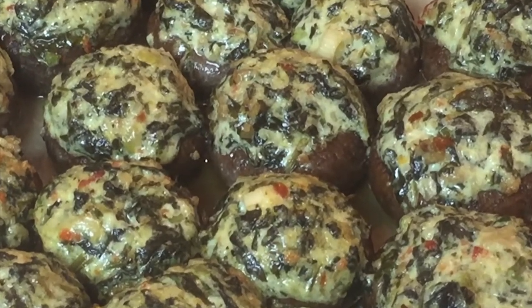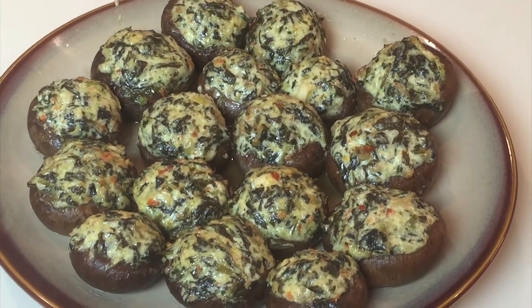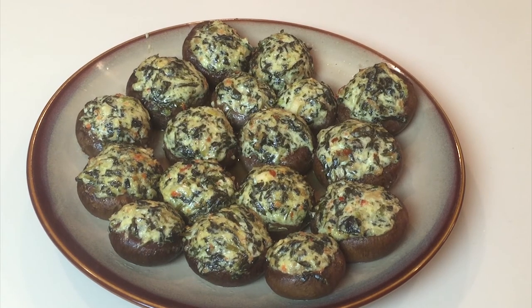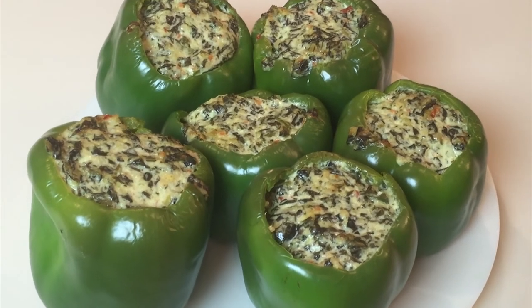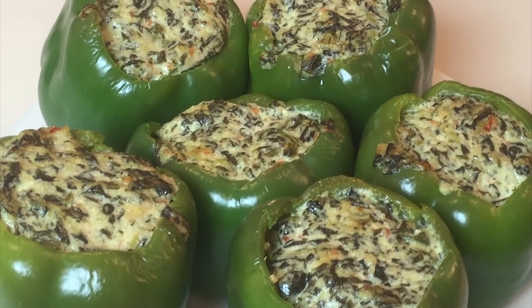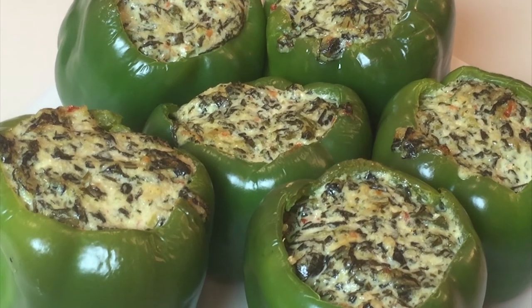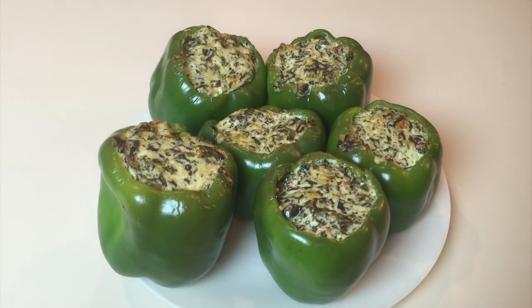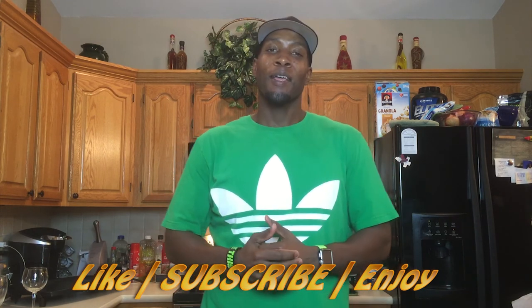A full description of this recipe will be down in the description box, along with any other times or steps I may not have mentioned in the video. Now let's look at the green peppers — as you can see they're nicely browned on top, slightly wilted and softened, and they're plated. You can eat these with a fork or with your hands, if you still have your fingers from the mushrooms.